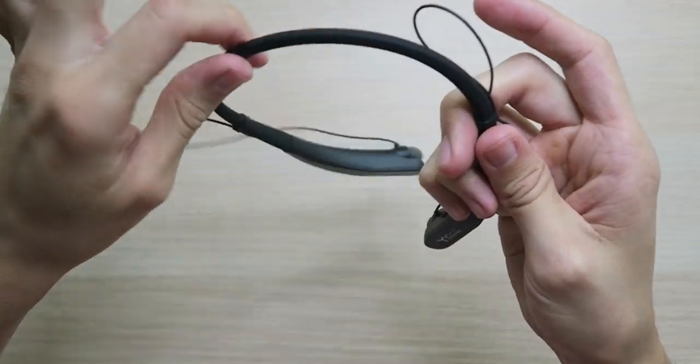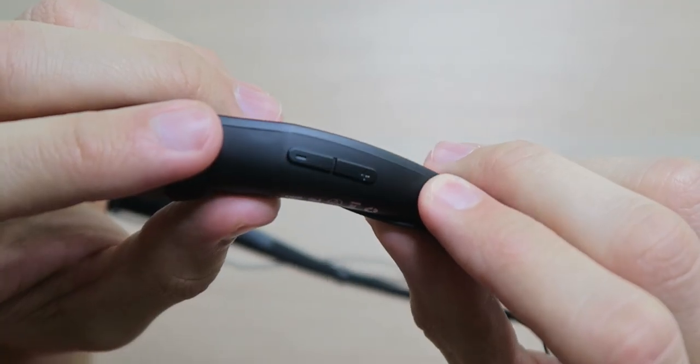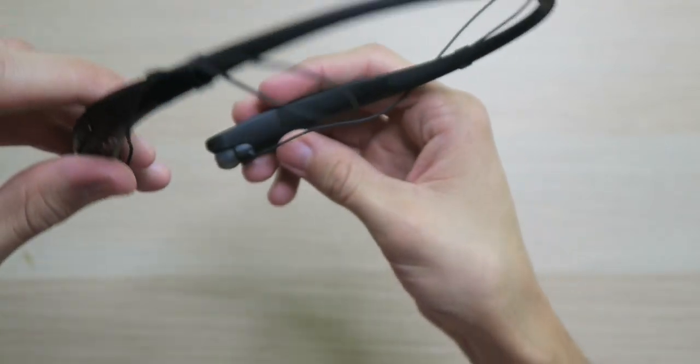Oh yeah, these are extremely lightweight. Taking a look at the earphones, we have a nice rubberized neckband — very flexible, definitely will wrap around your neck. On the ends we have a plastic design with the U-Wiz branding. Over on the left side we have the volume and track controls, and on the inside we have the power button, LED lights, microphone, and USB charging port. There's nothing on the right side.